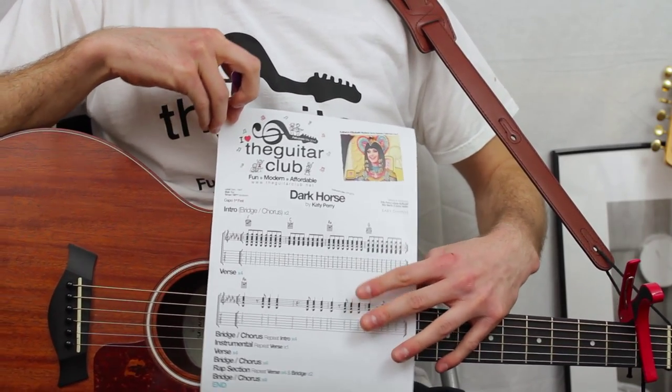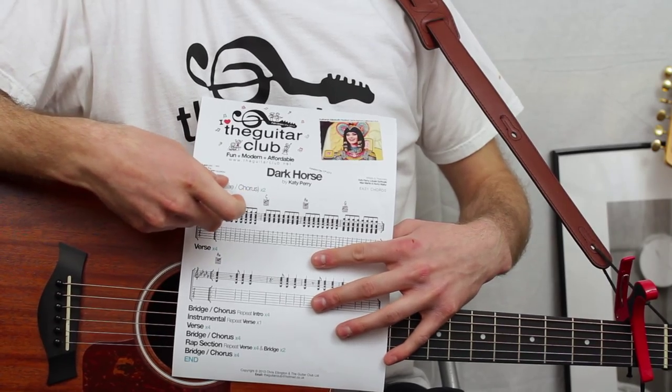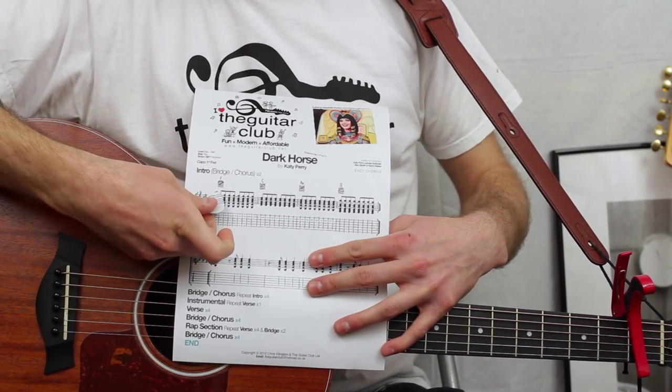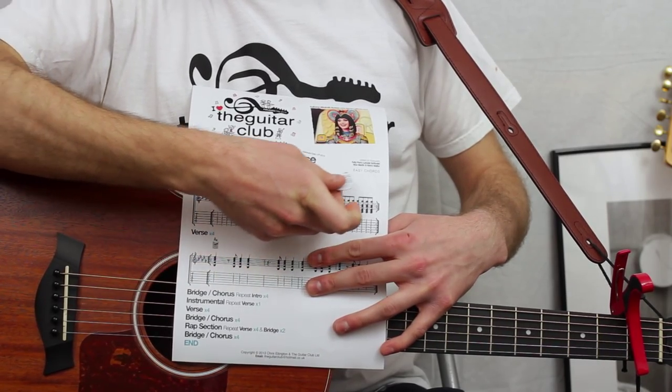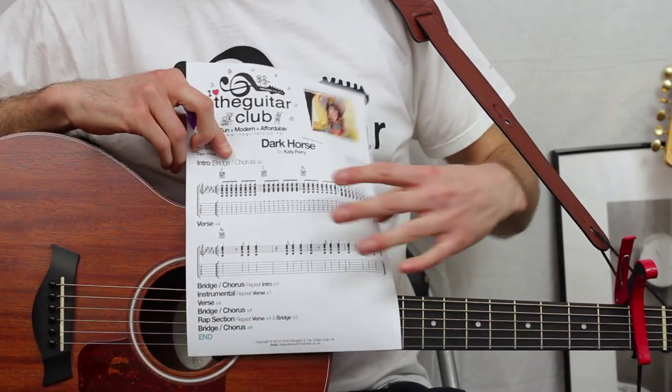Let's talk about the song's structure. It starts off with the intro, which is also the bridge and chorus section as well. You play those four chords: F, C, A minor, and G. You'll also need to place a capo on the first fret of your guitar to be in the correct key.